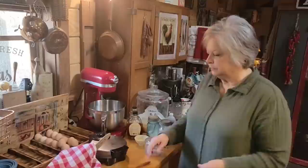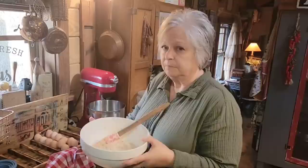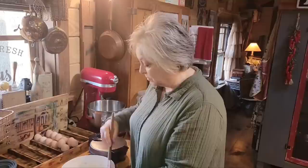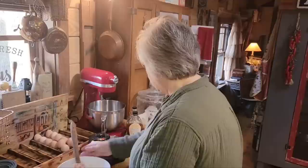Our sponge looks pretty good this morning. I would have probably rather it been just a little bit more bubbly — I may use a teaspoon or two of baking powder since it's not as bubbly as I want it. Now you don't have to use baking powder if your sourdough starter was really bubbly and looking good, but it's still going to make some really good sourdough waffles.